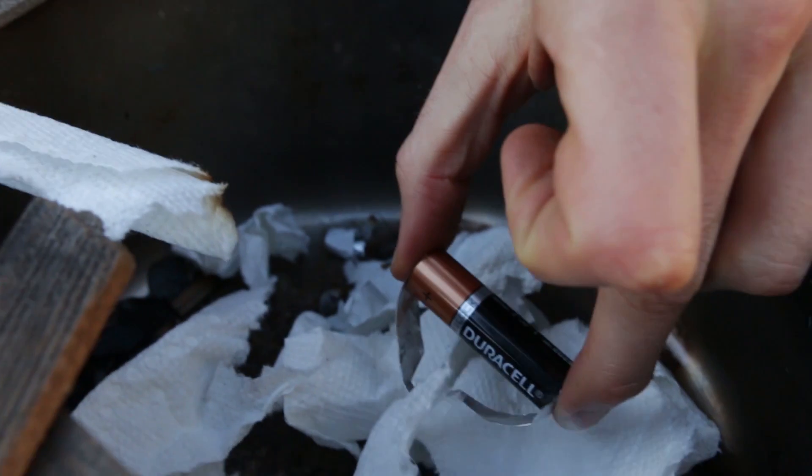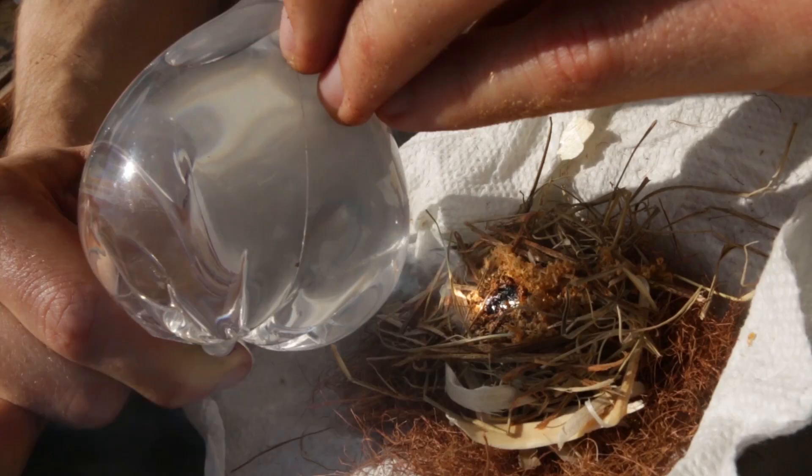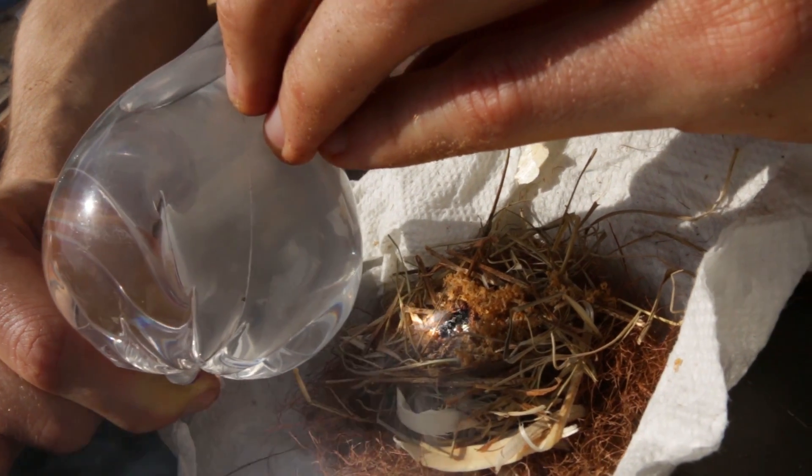What's up team! In the past we've made fire from some really unique sources — we've done batteries, batteries in gum wrappers, we even made fire from water. But today we're gonna step it up a notch, combine some things you typically wouldn't think you can start a fire from, and create fire from ice.